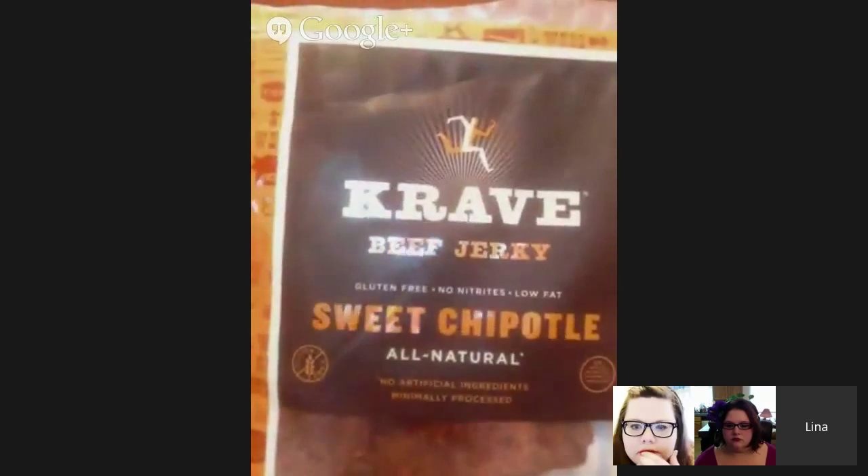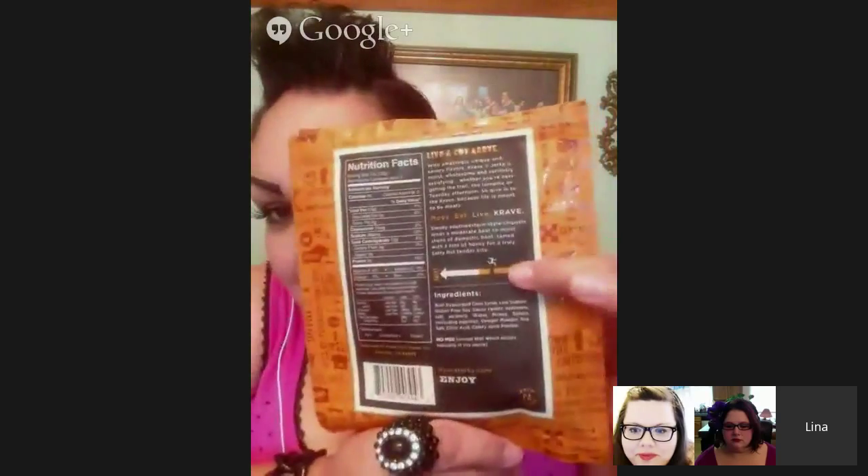My other one is beef jerky, Sweet Chipotle. I love anything chipotle, and again it does say sweet chipotle. The little man on the back is running to the spiciest side. I did taste this one and it is good. This one is 90 calories, 300 milligrams of sodium, 9 sugars, and 8 grams of protein.